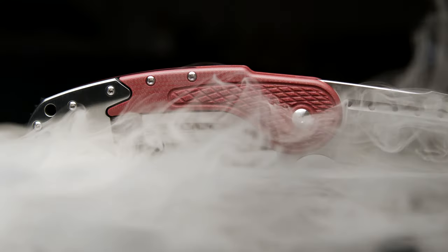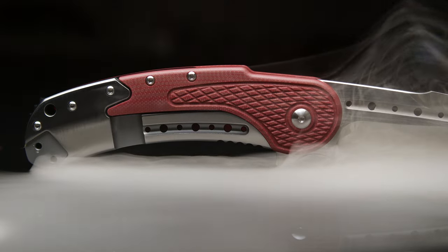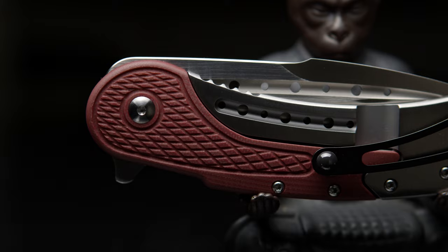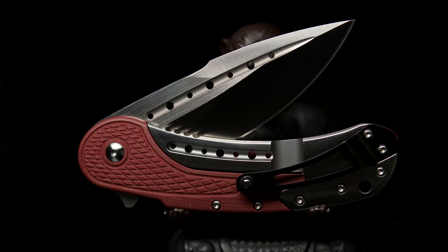With that being said, I thought this model actually had a separate bolt-on lock, similar to the original Bodega design, but that isn't the case here. Attached to the steel lock is a full-length liner that runs up and around the pivot area, so the whole build must be opened up to separate the lock from the G10 scale.